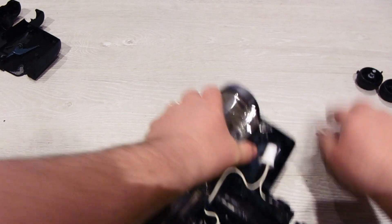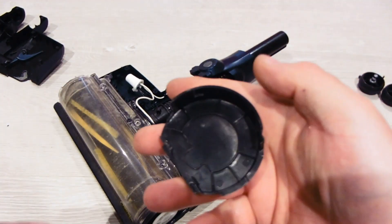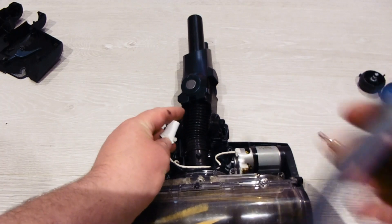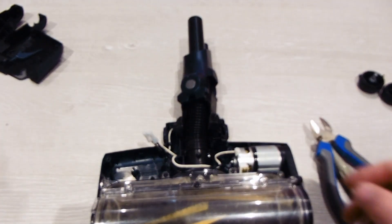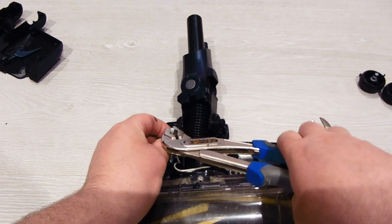I'm going to take the cap off. There we go. Sold in with a cable tie — just pop that off. There we go. Two joiners.